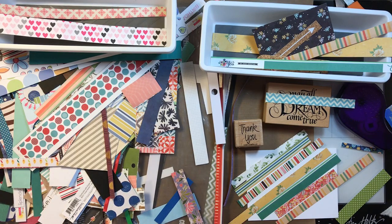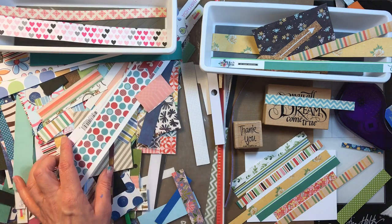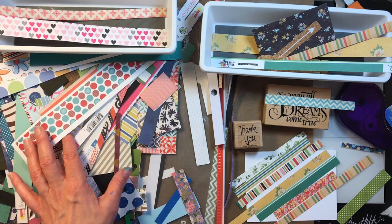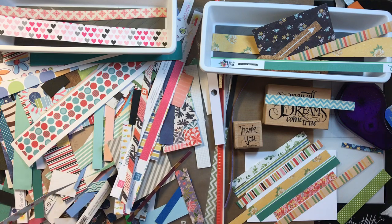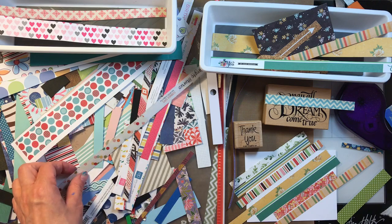Hi friends, this is Sarah from Crafting and Relaxing. I wanted to make you a quick video to show you what I do with the tiniest of scraps. I showed you a scrap bin the other day where I sort solids and prints together or separate. In this bag — it's a giant ziplock, bigger than a gallon — I throw these in here.